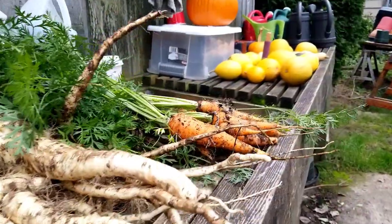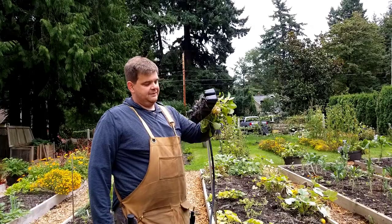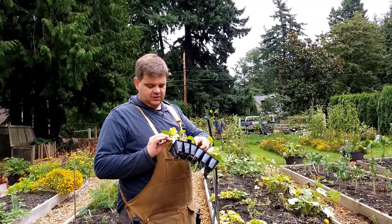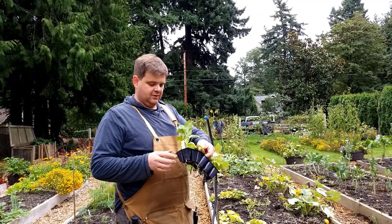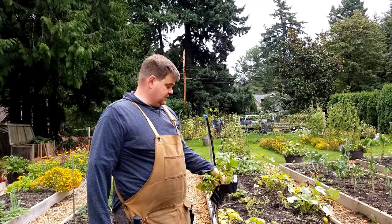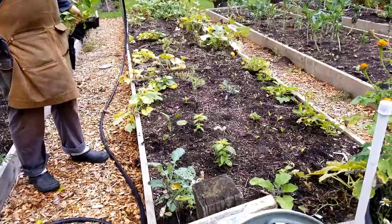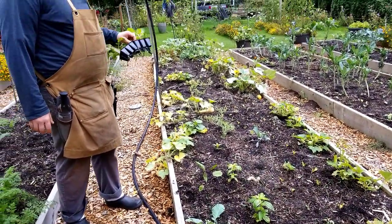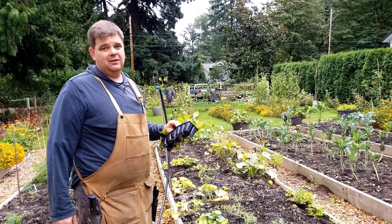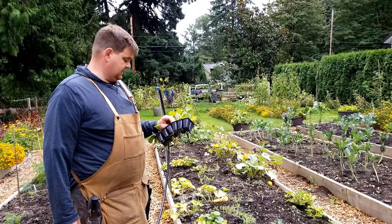It's toward the end of September and I have some cauliflower starts that I planted back in late July. They've been in the greenhouse and it's been a little humid in there, so the leaves aren't looking great. I definitely don't want to grow them to fruition in the greenhouse — I've tried that before with limited success. I'm going to plant them in this bed where the winter squash and melons were, and we'll see how much they can grow before the season's over. They may just overwinter and give us cauliflowers in the spring.